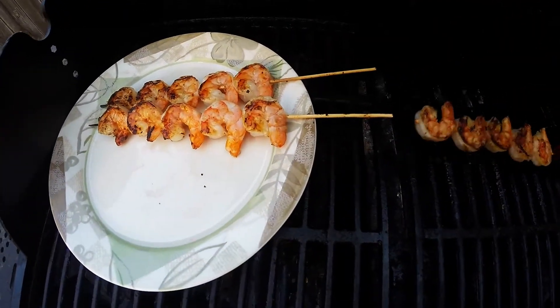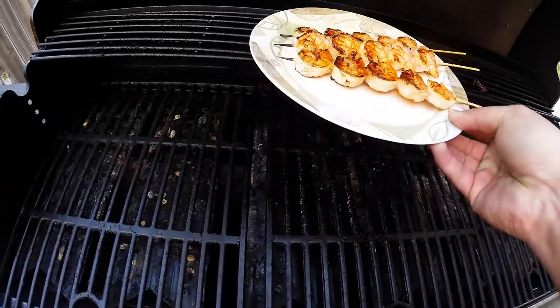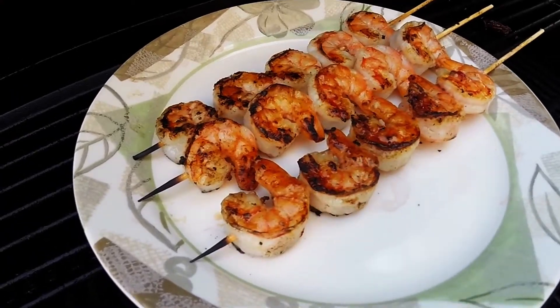We're taking these off now. You can kind of see the color there. And we are done — grilled shrimp skewers cooked on your outdoor grill.